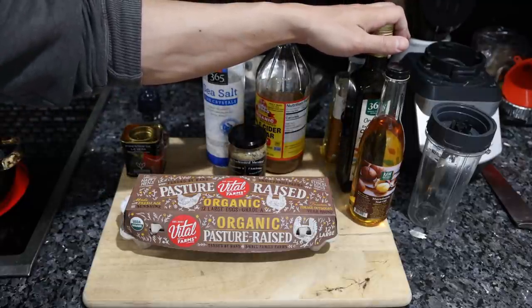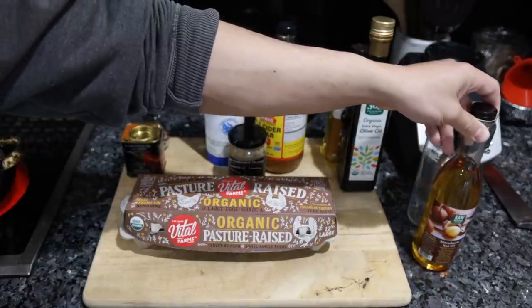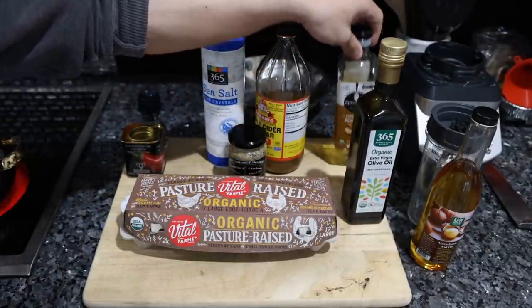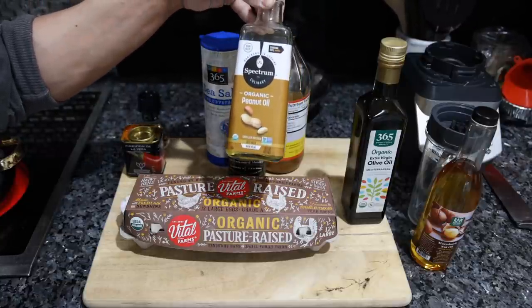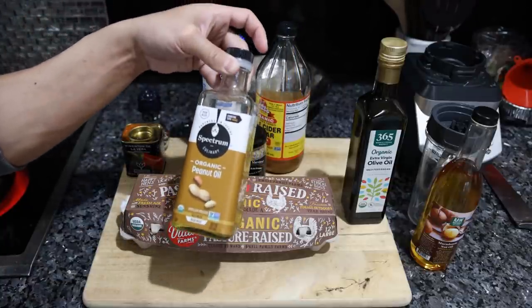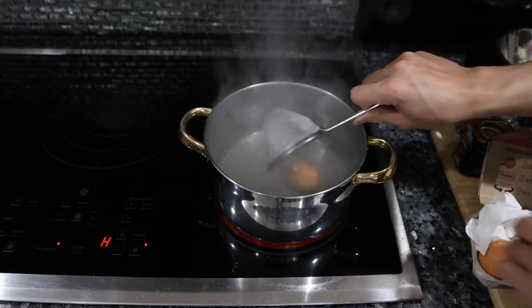I believe we've also used beef tallow, pork fat, and butter. I have three oils in my cabinet: macadamia nut oil — not really fitting, a bit too nutty tasting; extra virgin organic olive oil — not the best choice, not the worst, and this is what we'll be using today; and organic high oleic peanut oil — not ideal, but better than canola or soybean oil. The peanut oil is a neutral flavor, while the olive and macadamia oils have a very strong flavor.